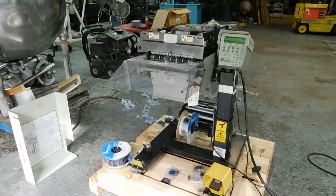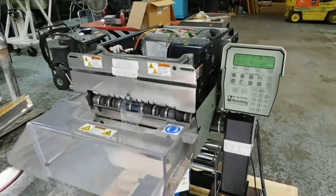Good morning everybody and welcome to Champion Trading. This is an AutoBag H100 semi-automatic bagger.